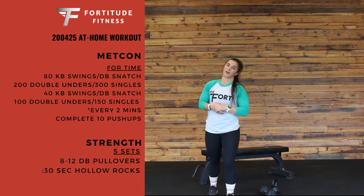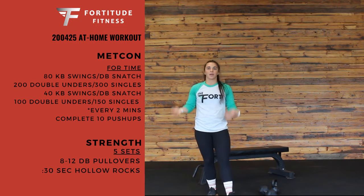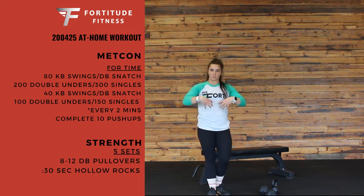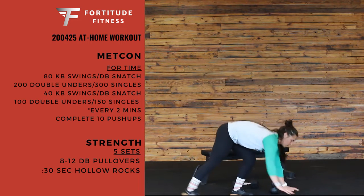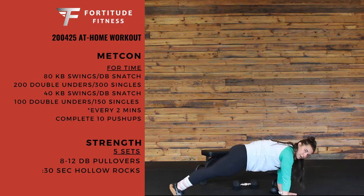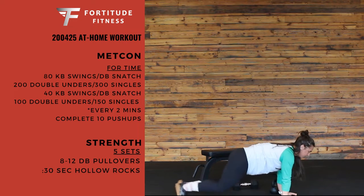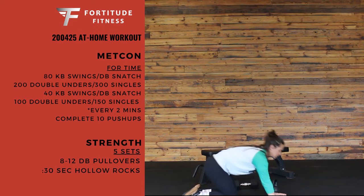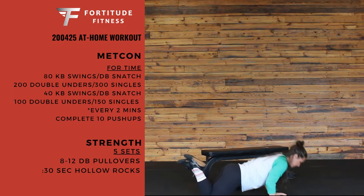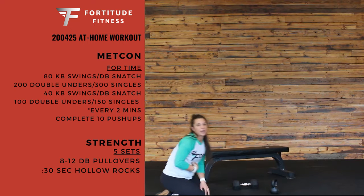The catch of this workout is every two minutes, you're going to stop wherever you are and do 10 push-ups. Make sure your core is nice and tight for those push-ups. We're not flaring our elbows out — keeping our elbows in close, all the way down, all the way up. 10 nice quality push-ups every two minutes. If you need to go down to your knees, no problem — all the way down, same thing all the way up, keeping that core tight.